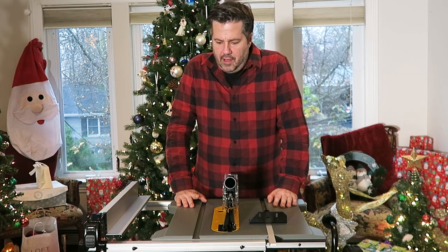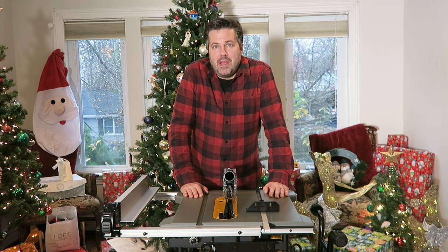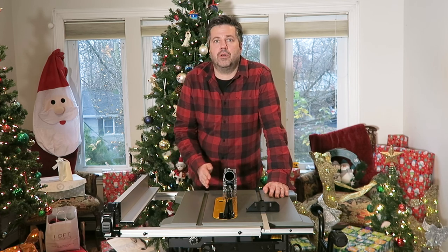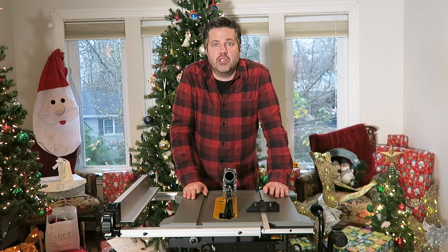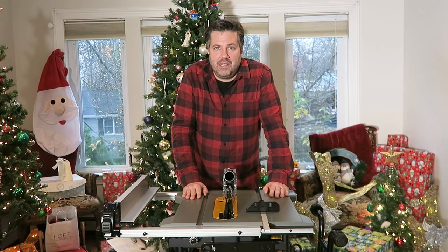This is DeWalt's second-highest portable table saw model. The two things it doesn't do that the model above does: first, it can't take a dado blade — but for me, I'd just use a router for that. Second, the rip capacity: this one goes up to 24.5 inches, which can split a piece of plywood in half, while the higher model has up to 32 inches. That pretty much sums up the specs. If you found this informative, please like the video and leave comments — we'll try to answer within 24 hours. Good luck with your DIY projects!